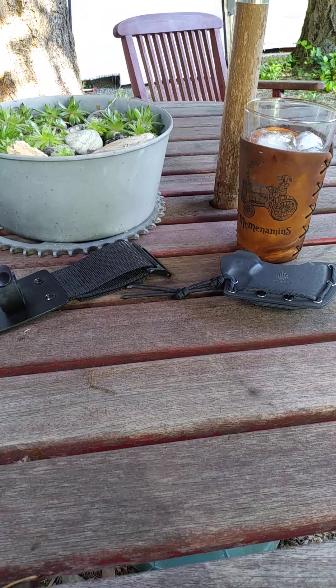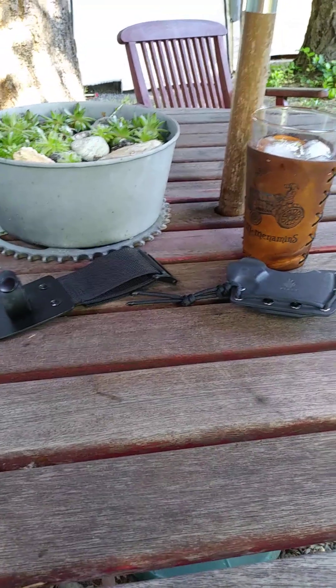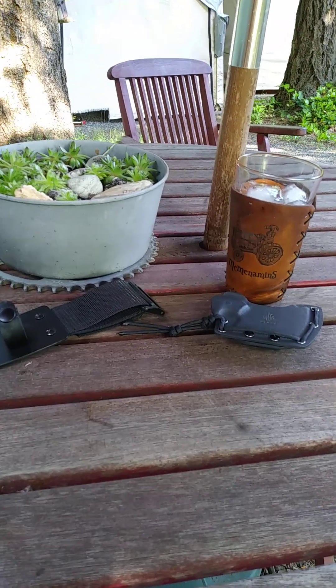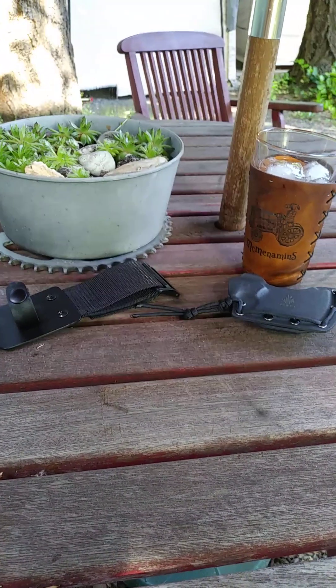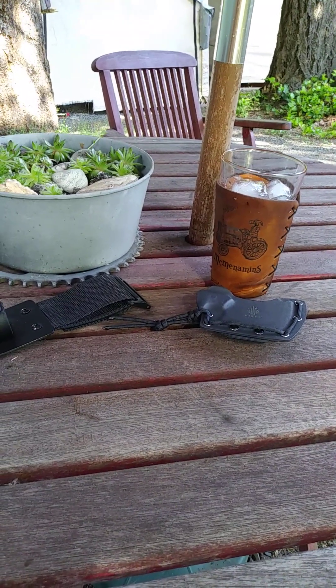Hey there guys. There's an open tag going around — best three knives: a large over eight inch fixed blade, a fixed blade under eight inch, and a folder. I don't know much about these open tags. I don't know if I need to be tagged by somebody or if I'm supposed to tag somebody.